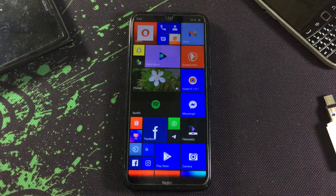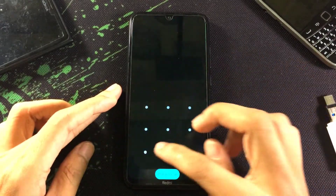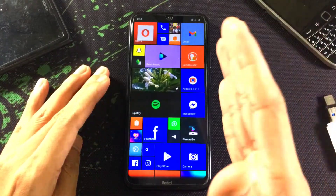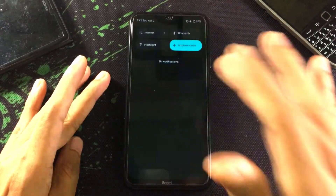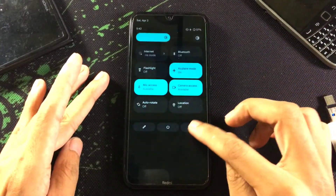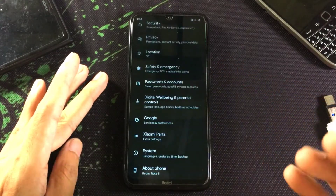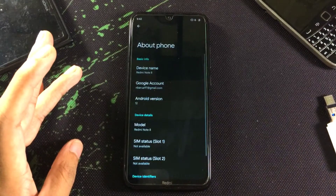Hey guys, welcome back to another new video. In this video I'm going to install Android 12L on my Redmi Note 8. Currently I'm using Pixel Plus UI which is based on Android 12 — one of the best ROMs you can find for the Redmi Note 8. Today I'm going to install Android 12L, which is the first build of Android 12.1, and it may have some bugs. The link will be in the description below.